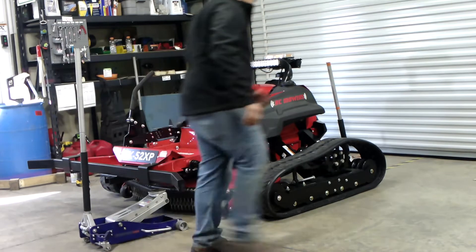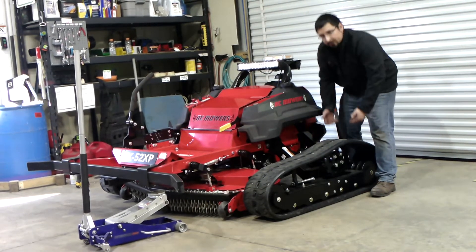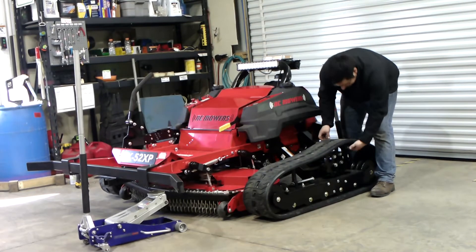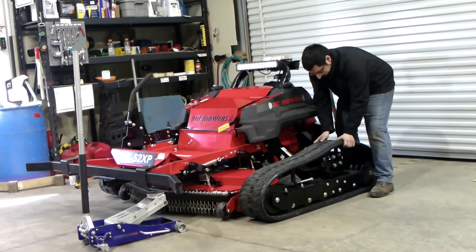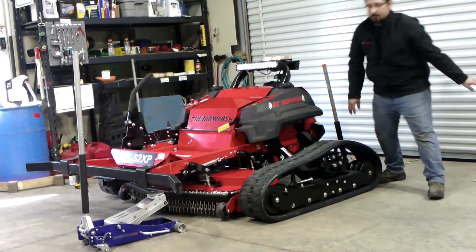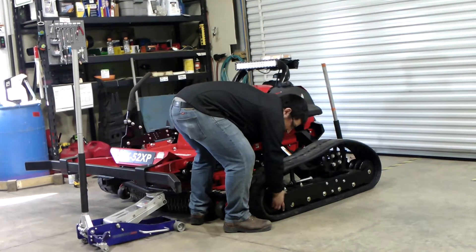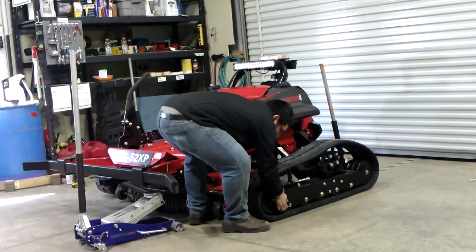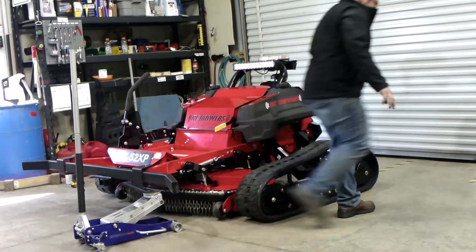Then we'll go to the rear of the machine. You'll grab and lift the track and rotate it up — you'll skip one sprocket tooth — and lengthen onto the front. You grab the front carriage. Be careful not to pinch your fingers and slide it forward. If it is stuck, a rubber mallet can be used to free it.